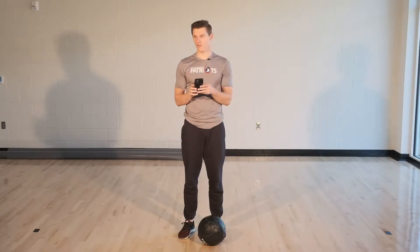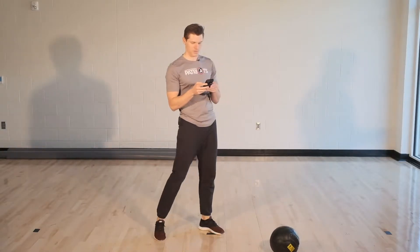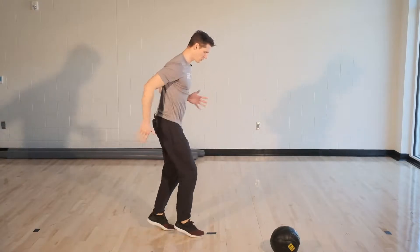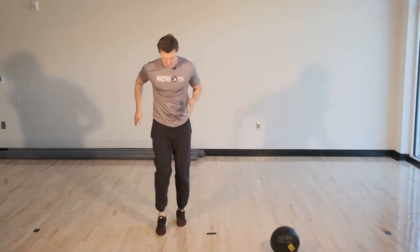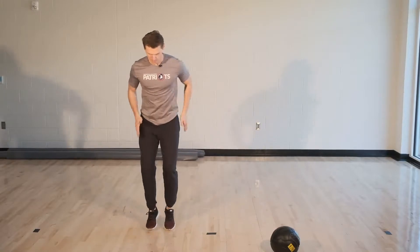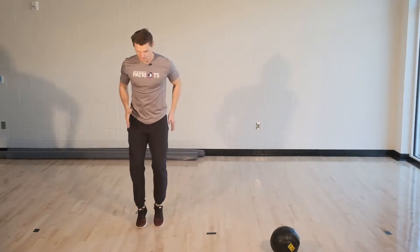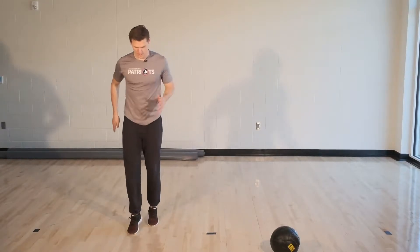I'm gonna get my timer started for our first one, which is scissor hops. I'm gonna move my ball off to the side. Timer starting, ready, go. You're just finding a line on the floor and it's just movement back and forth. Go as quickly as you possibly can for 30 seconds. And time.